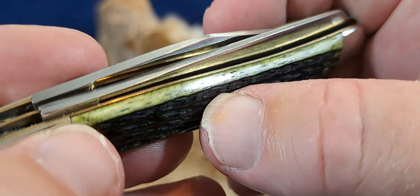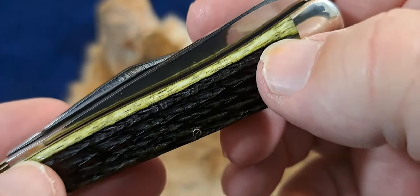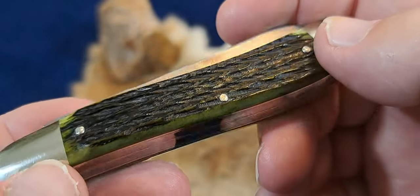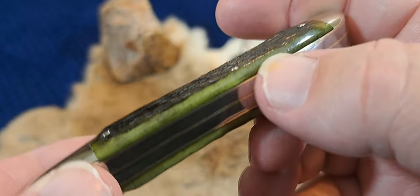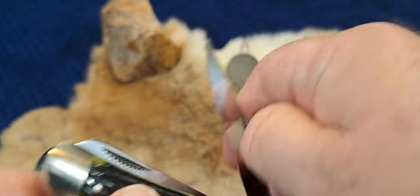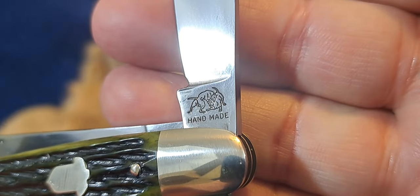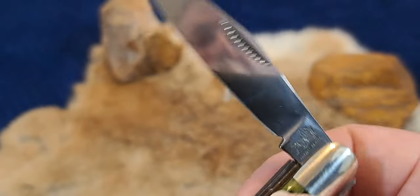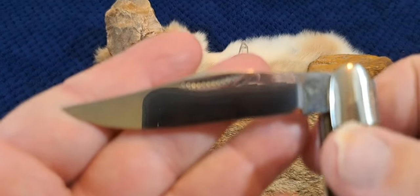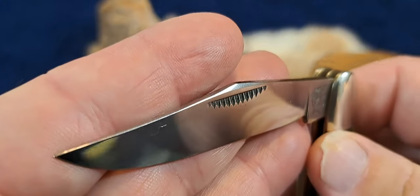Look at that shading on that bone. Is that not cool? Just gorgeous. And so this is a Bulldog brand, in case I didn't mention that — I was getting caught up in the knife. So you have the fighting Bulldogs there, handmade. Most of these had etching, but not all of them, and this one is not etched.